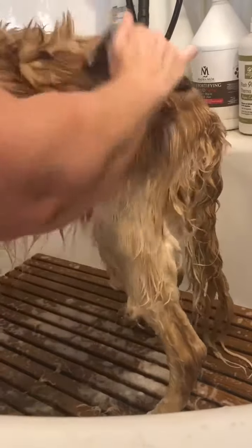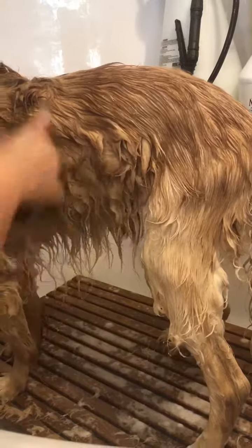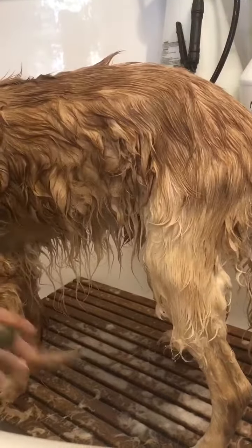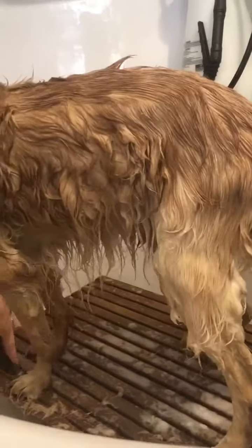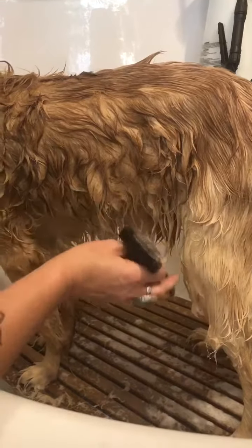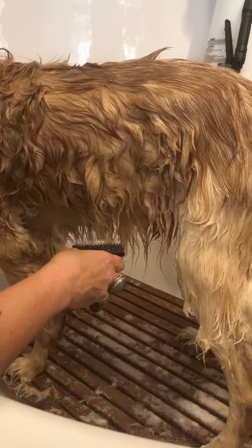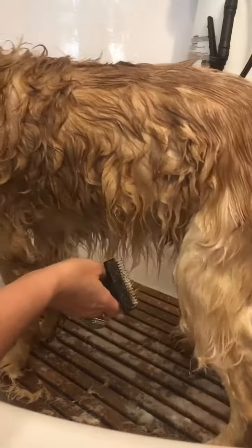It's important if you do any undercoat removal in the tub that you have that hair clean and reconditioned. You do not want to do this on dry coat and you do not want to do this on coat that has excess tangling. When the hair is wet, it's actually at its weakest tensile strength and it does not resonate sound like dry coat. When you brush across a dry coat, if there's any stretching or breaking of the hair, you can usually hear it — it'll be a crisp kind of a crackling sound.